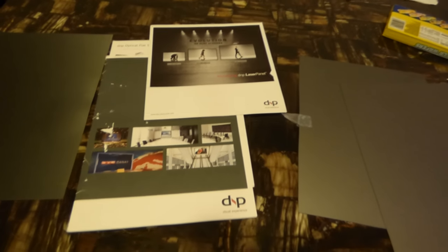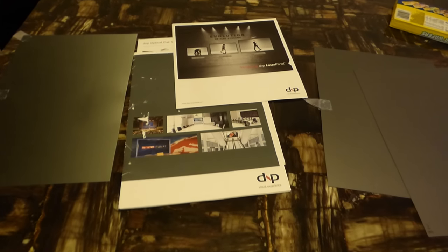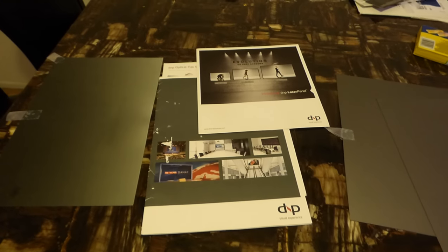Hey guys, how you doing out there? My name is Kenneth Burt. I'm the creator of Crystal Itch technology projection screens using smart technology, and also the inventor of the Fusion Silver, Fusion Black, and Invisible 4K tech.